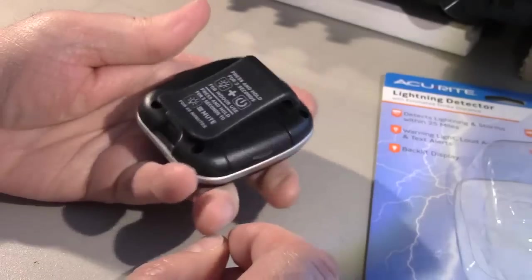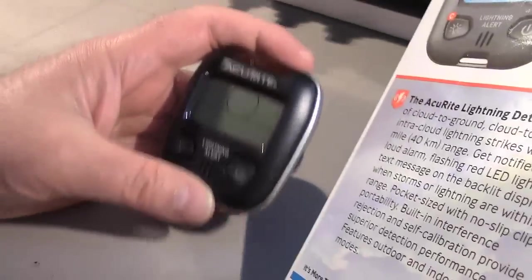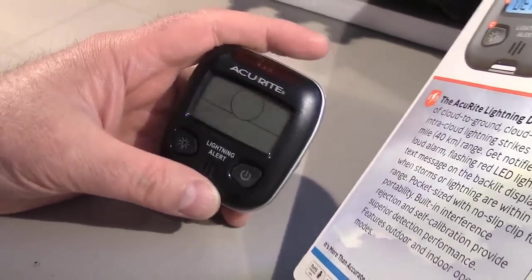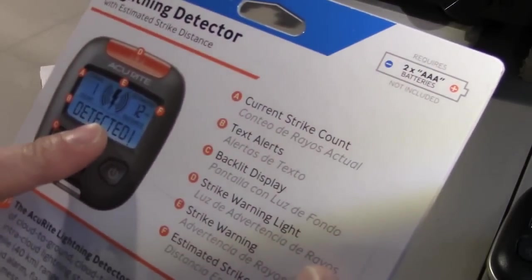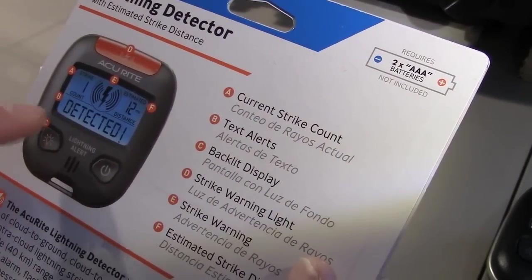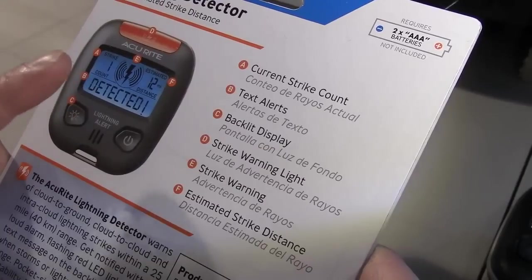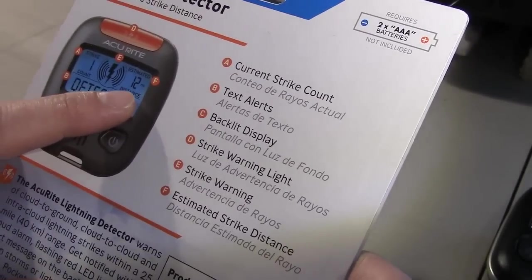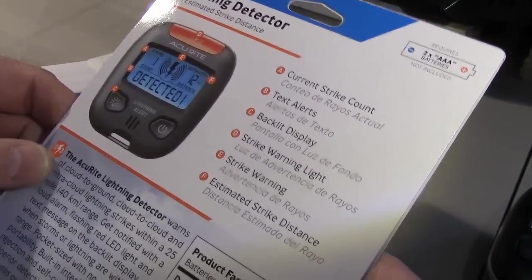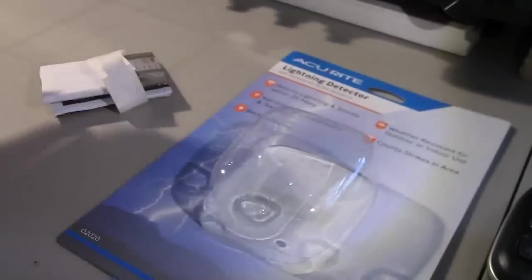It looks like there's access to the battery compartment — it takes two AAA batteries. On the display it shows: current strike count, text alerts, backlit display, strike warning light, strike warning sound, and estimated strike distance. It'll tell you in miles or kilometers how far away the strikes are, so you have a bit of warning and can take action.